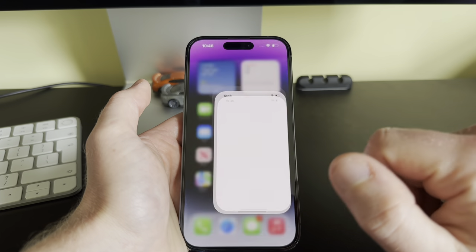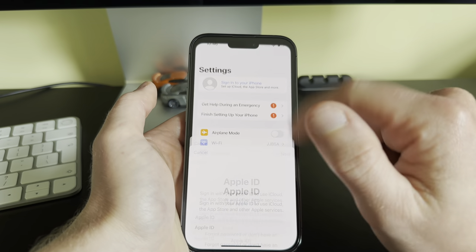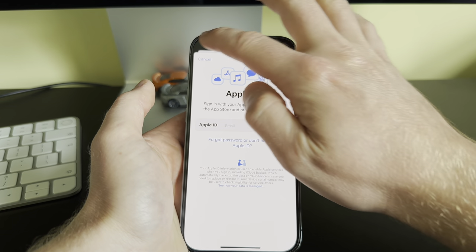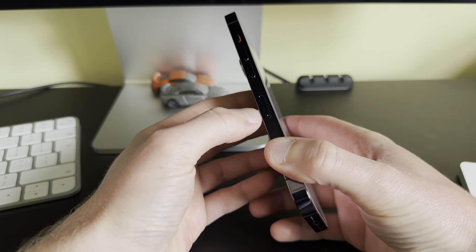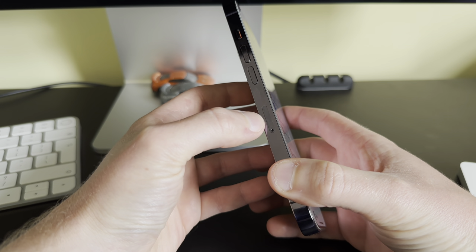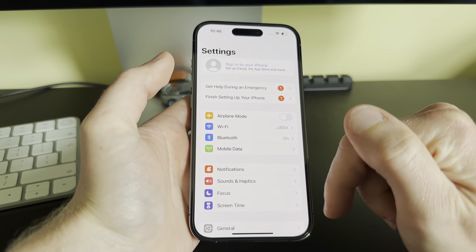And that's it — welcome to iPhone, setup is complete! What you need to do now is set up your Apple ID — you can either create one or sign in — and insert your nano SIM card. That is your phone set up.